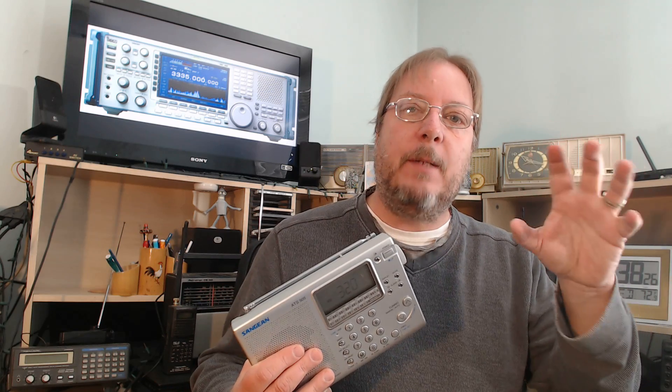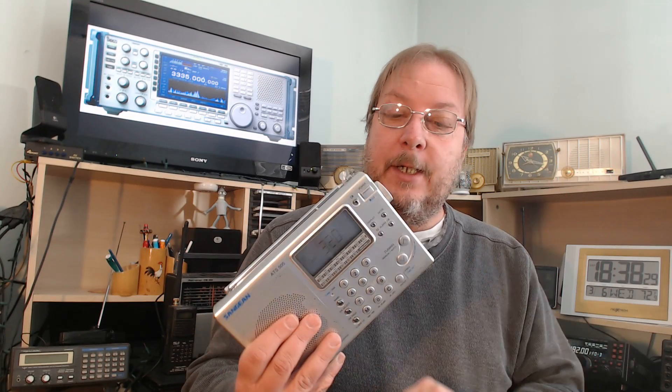Maybe you've got one of the receivers with single sideband and you're wondering — because it says there's upper and lower sideband — but you don't see that on your radio. A lot of receivers don't have the separate upper/lower sideband. So when there's no indication, you'll want to put the radio into sideband mode.